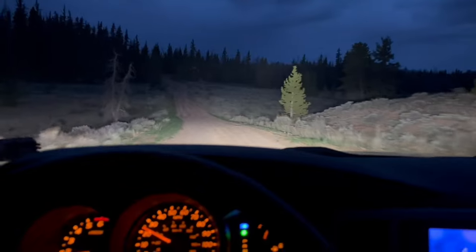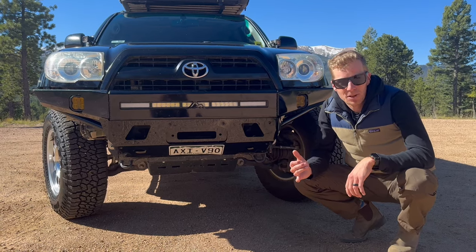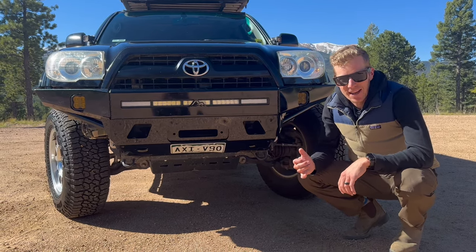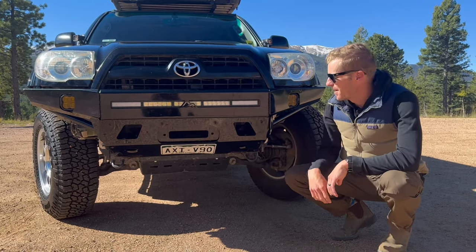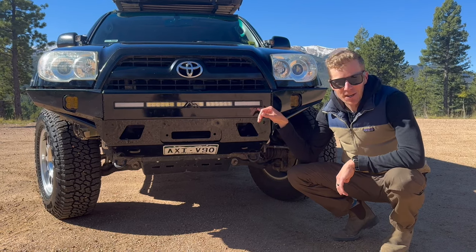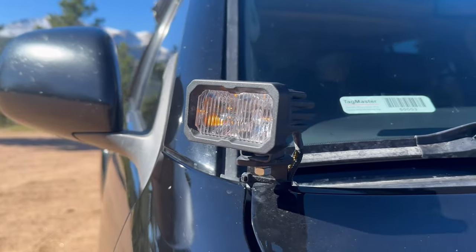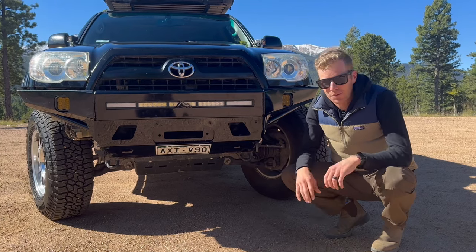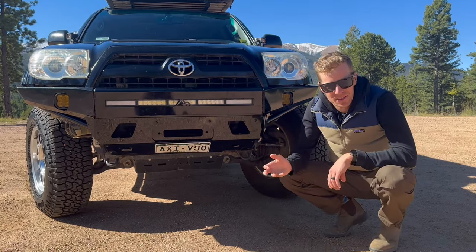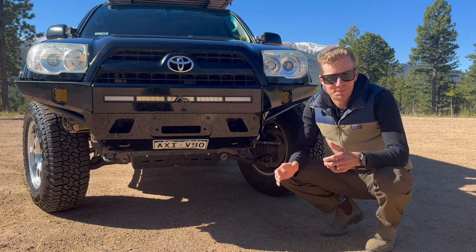Most of these trips we're hauling way out into the mountains at night, so lighting is super important. I've replaced all the OEM lights with LEDs and gone with Diode Dynamics across the board: SS3 Pro fog lights, a 30-inch light bar, and SS2 Pro ditch lights up on the corners. Those ditch lights are one of my favorite features — great visibility to the sides for finding campsites, reading trail signs at night, and spotting wildlife before they run out.